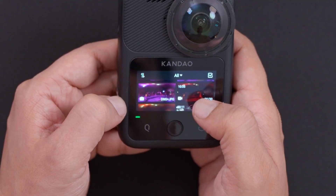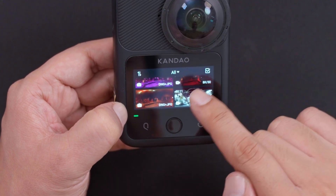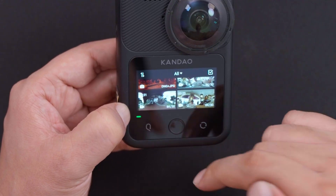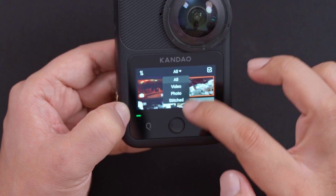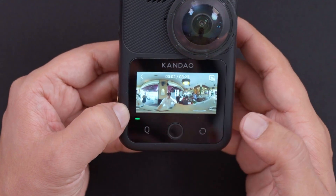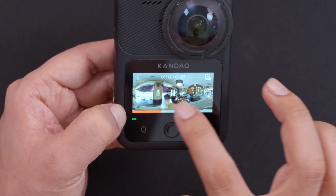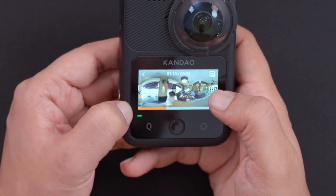If you swipe from the left side you can see all your captured videos and photos. It helpfully shows whether each clip was shot in 8K 30fps or DNG plus JPEG, so you don't get confused. You can also filter between videos, photos, and stitched versions. Selecting a video and playing it back gives very good sound — you can hear all the surrounding audio. Decent audio quality for quickly checking your footage on the go.